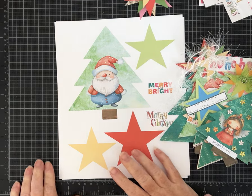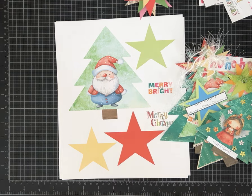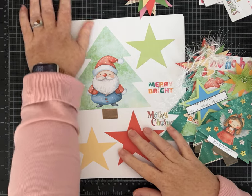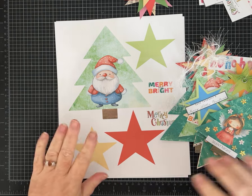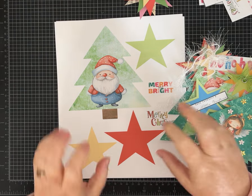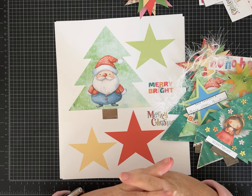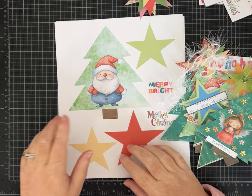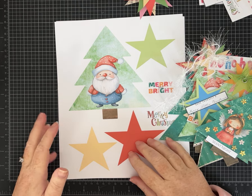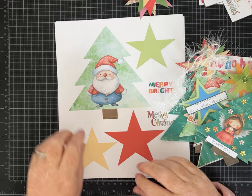Hi friends, it's Pam with Silver and Sparkles. I've got a really quick video for you today. I got a request to do another version of my Merry Trees and Stars paper kit, so I did that. This time I called it Merry Trees Second Edition, and there are some new color combinations and some new images.